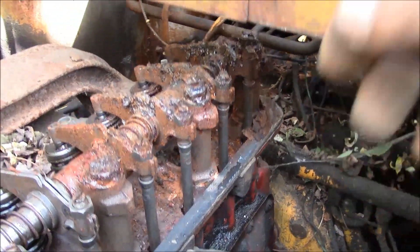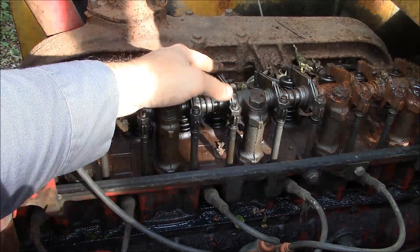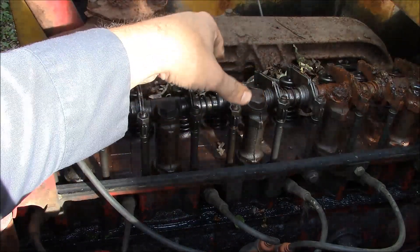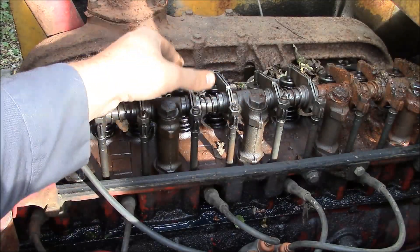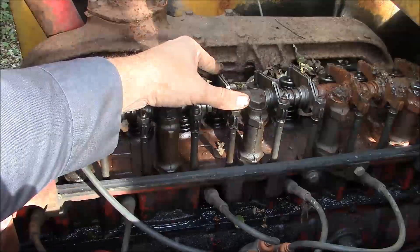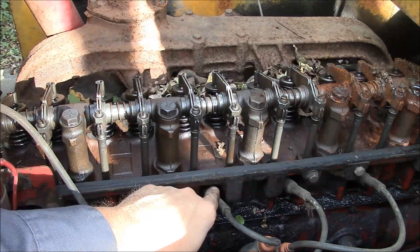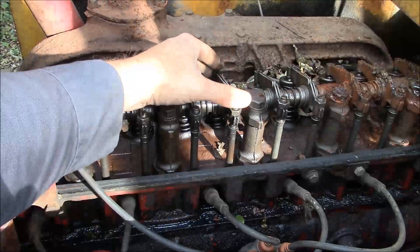I guess we should have expected that. I had a guy contact me through the comments here on YouTube — I don't always reply to all the comments but I do read all of them. He sent me a comment saying he's used a method to free up an engine where you basically fill one of the cylinders with grease and use a grease gun to hydraulically force the piston down and unseize the engine. In his words, it'll either free it up or it'll break something.